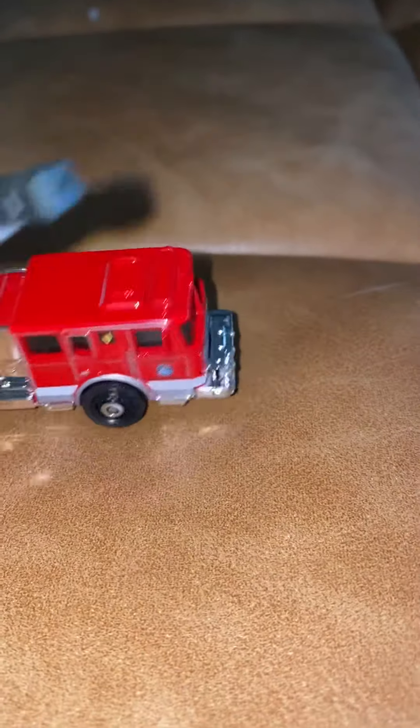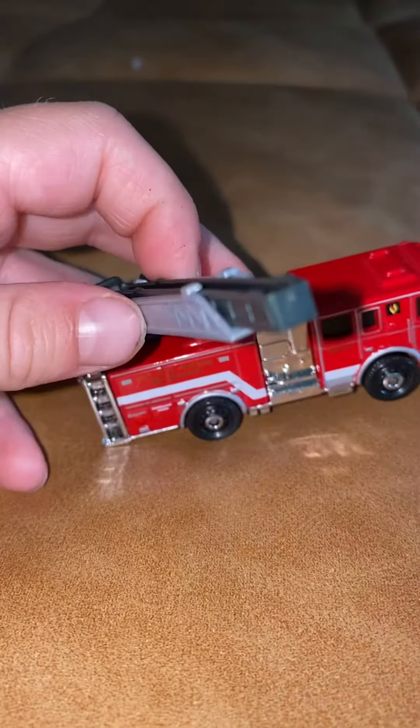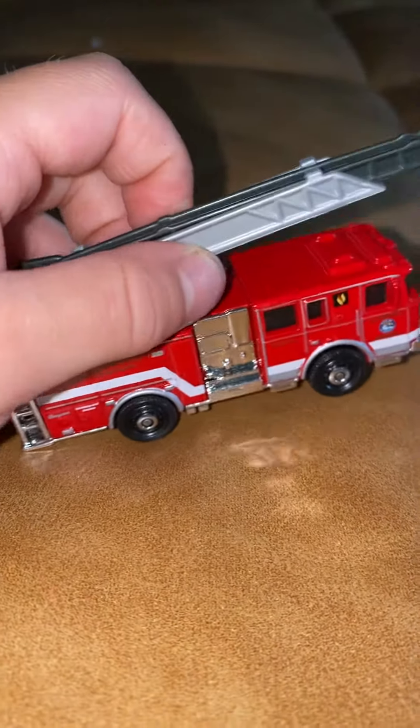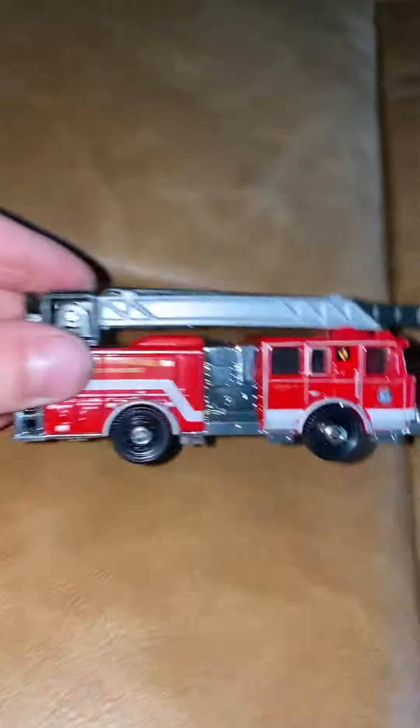I got it from my mom and dad, and it moves like this. Whoa. And the ladder can come out. But I can't do that right now — at least I'm holding the camera.